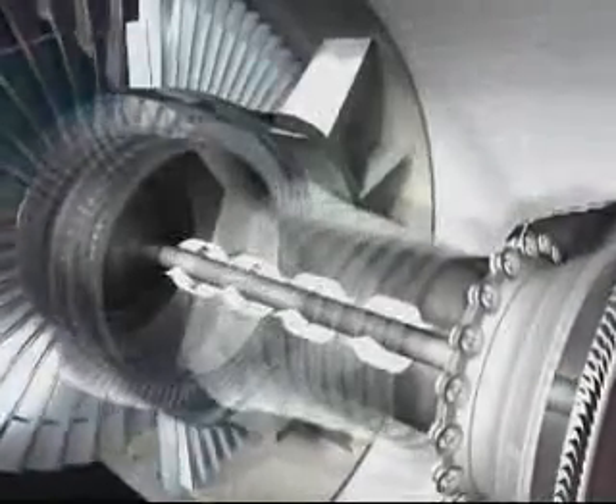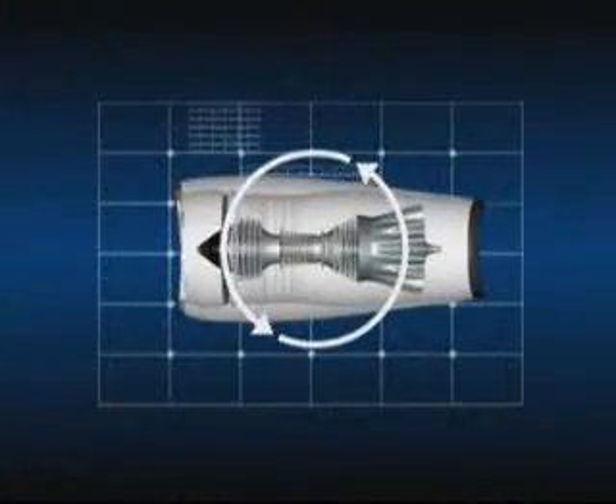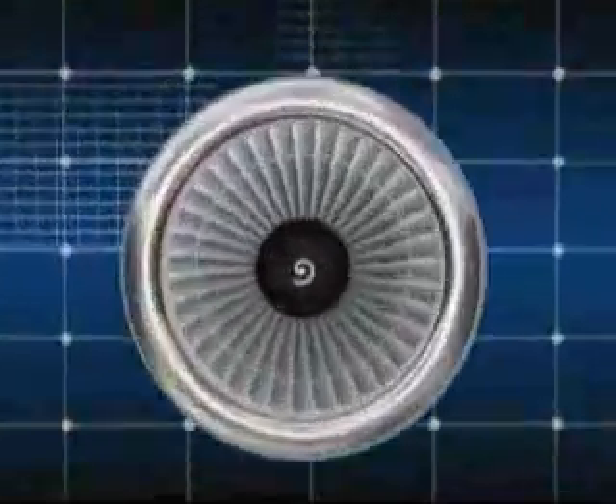A turbofan is therefore a flow cycle engine: air is compressed, then heated by burning fuel, after which it passes through the turbines which drive the compressors and the fans.